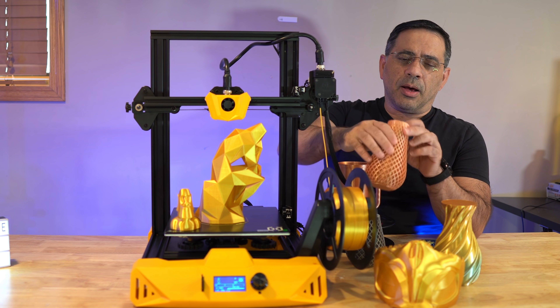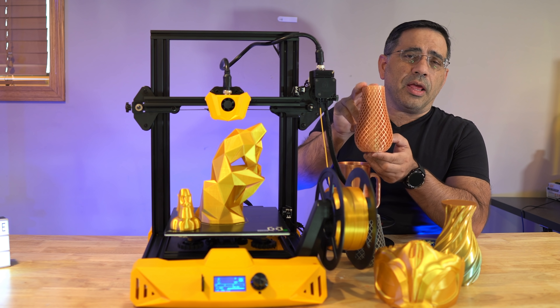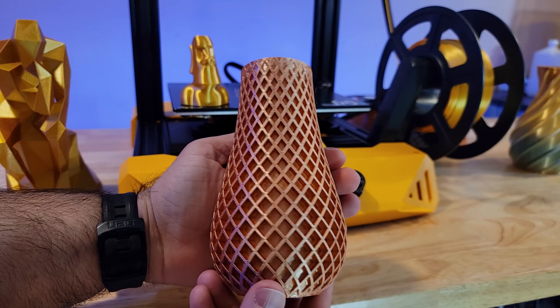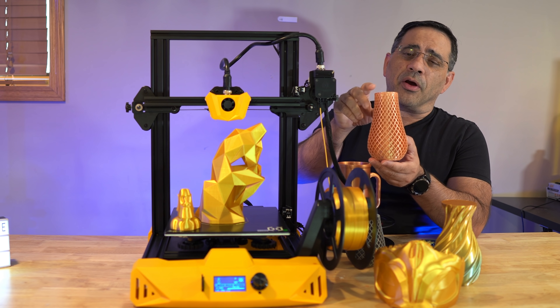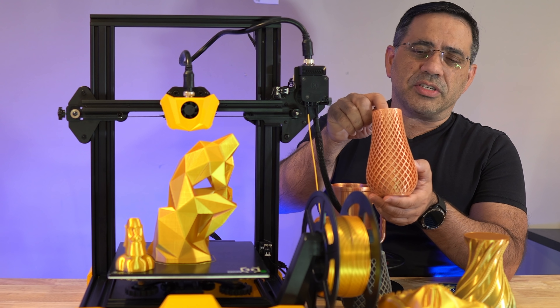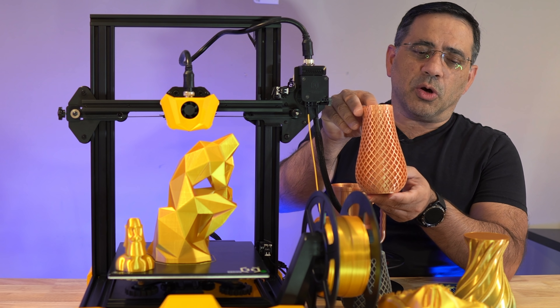My second print used the JO filament, running at 210 with the build plate at 70, and this is what I got. Great results — no issues, no webbing, no stringing at all anywhere. It has an infill of 15 and took about six hours to print. Great quality.